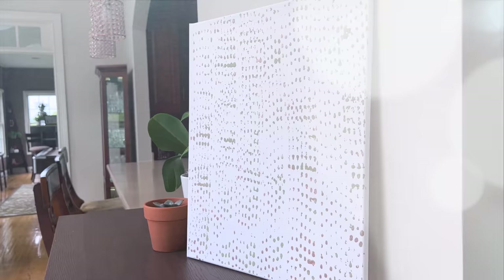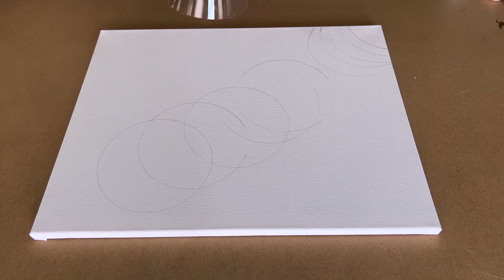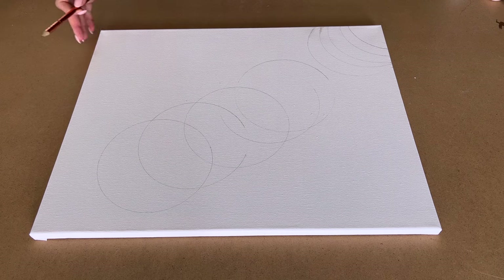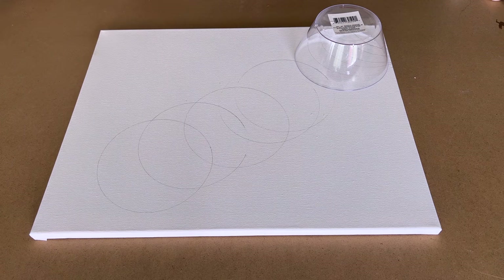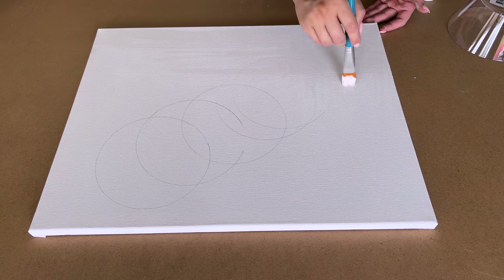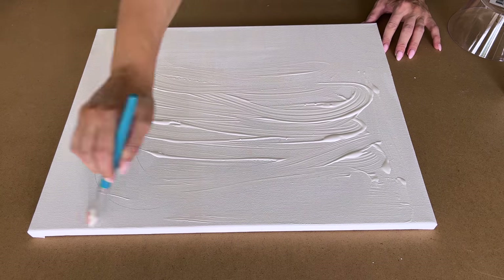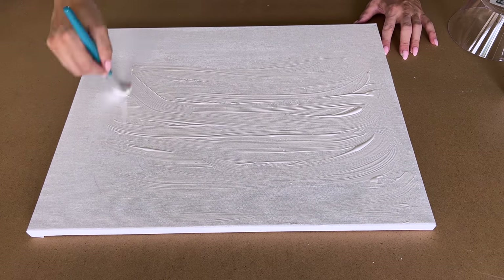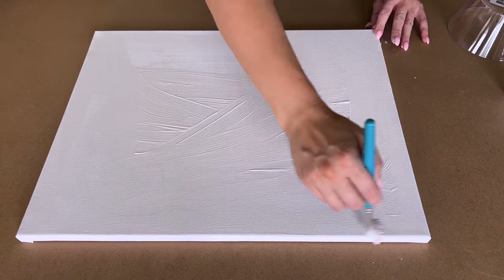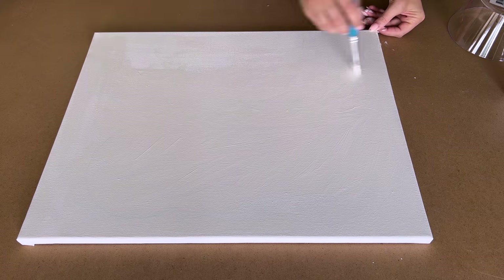Moving on to the next one — at first I took a plastic bowl and outlined and stenciled some designs on the canvas using a pencil. I was going to come back in with paint or fabric paint, but I decided I didn't like how it was looking and I couldn't erase the pencil lines. So I just took some white paint and painted over the whole canvas to get it flat white again.